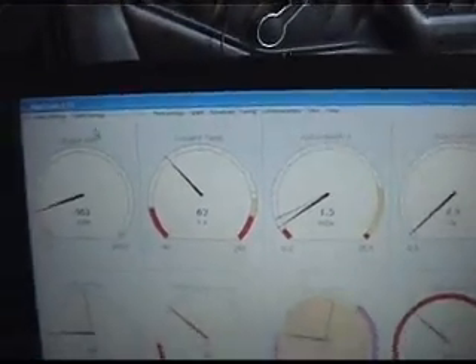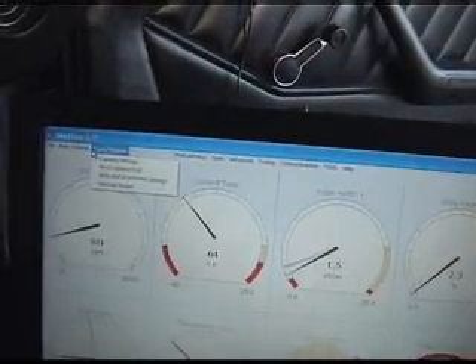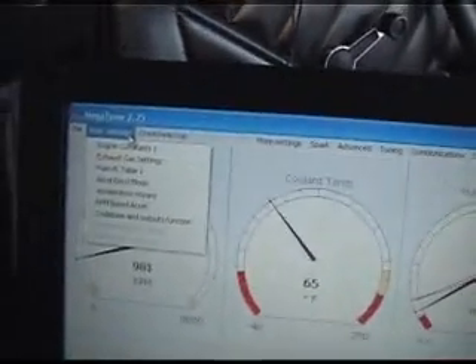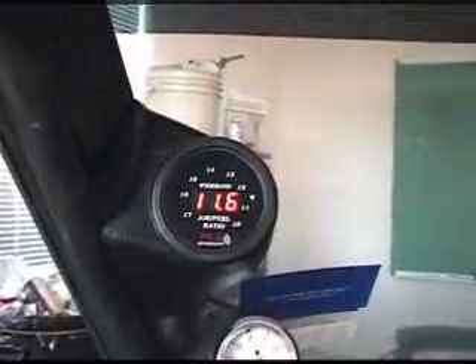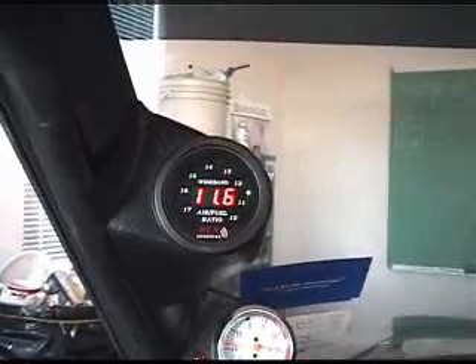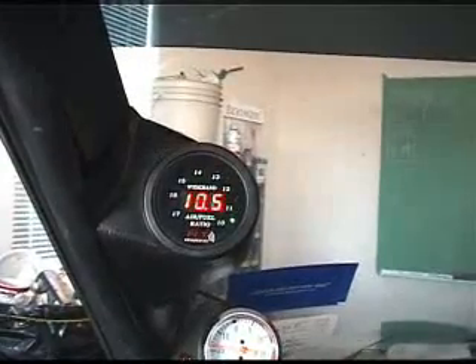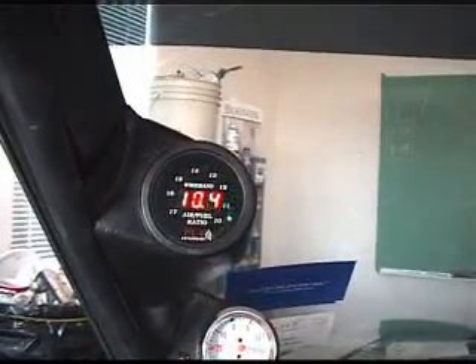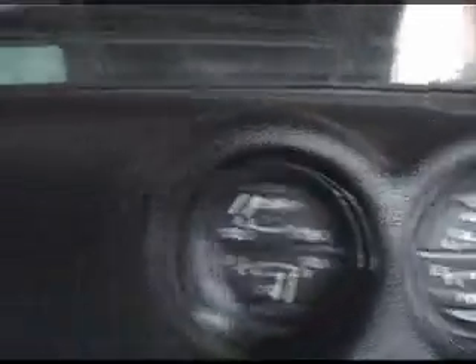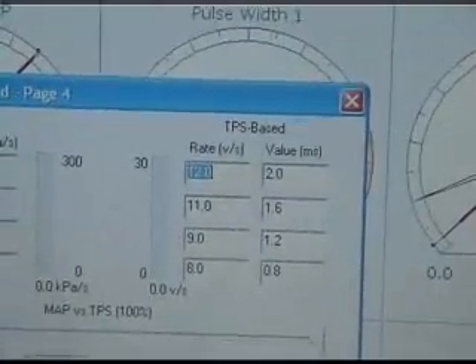I don't want to take credit for any of this, because my buddy Chris is who showed all this to me. Acceleration wizard. I have a wideband. When you hit the gas it's going to stay — it's not going to lean out, or if it does, those are the adjustments you need to make. The car is freezing right now, it's cold — and listen to the throttle response. Here are my acceleration wizard settings.